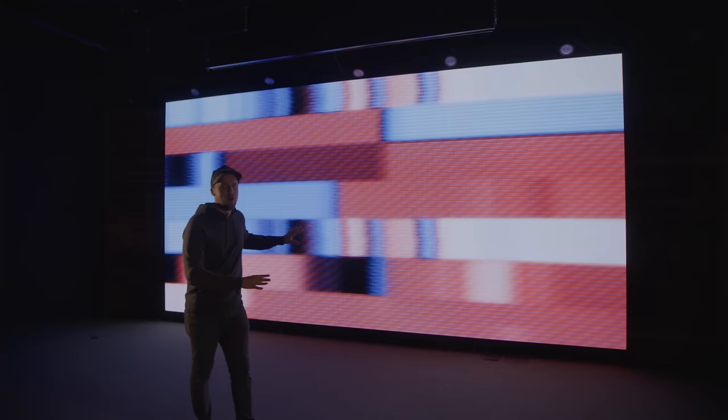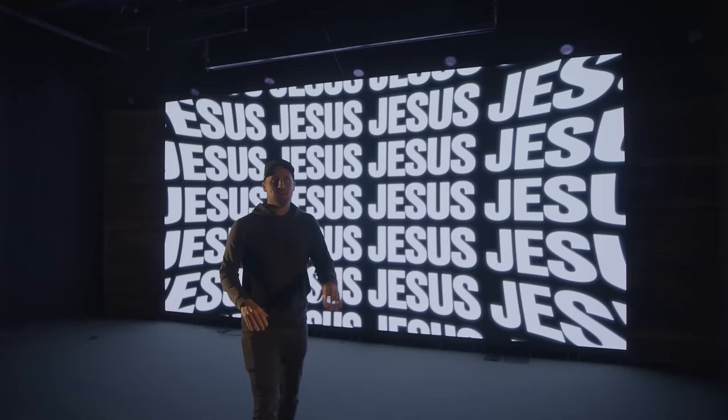So without further ado, let's dive in. The incredible visuals that you're seeing on the wall behind me are available at sundayscreens.com. Ezra, the creator of Sunday Screens, is just off camera here cycling through the content for this YouTube video. So if you're getting an Altitude LED wall, definitely check out sundayscreens.com. Let's head on behind the wall so you can check out how this thing is constructed.